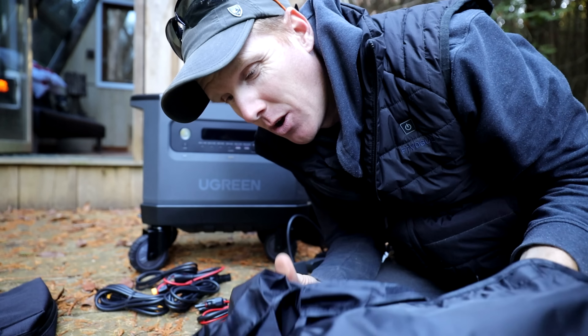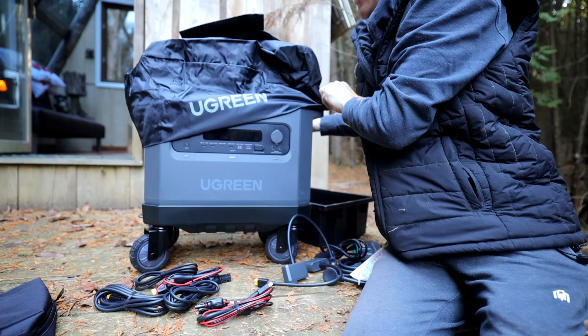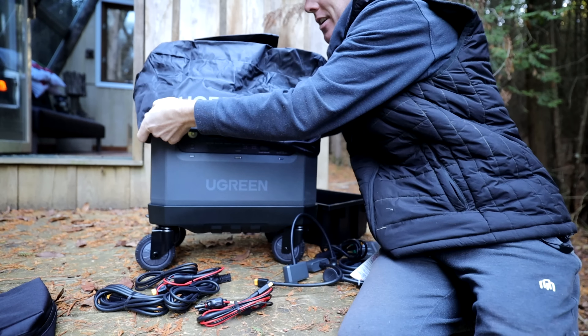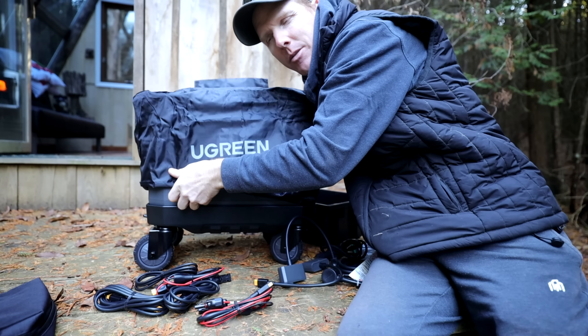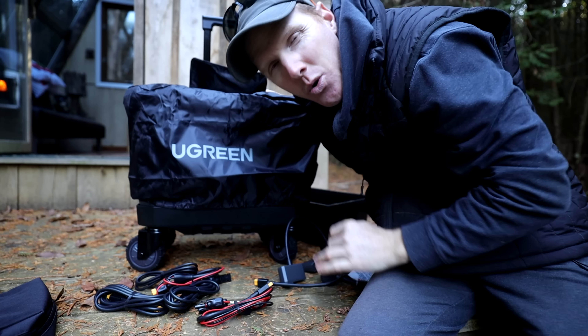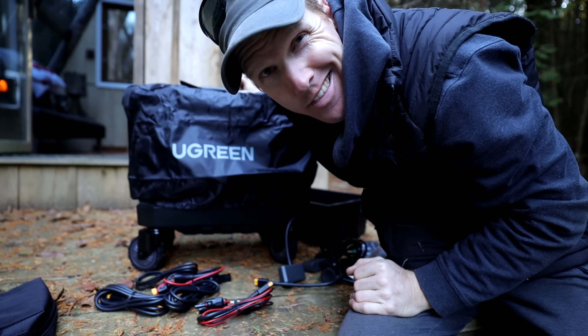It also comes with its own raincoat — a fitted cover with a drawstring at the bottom that allows you to put the pack away in storage, keep the dust off, and there's a handle access at the back as well. They pretty much thought of everything when they included this.